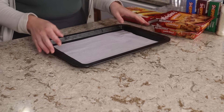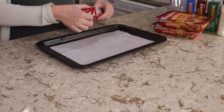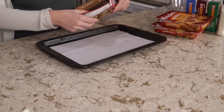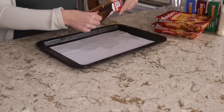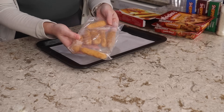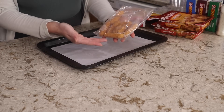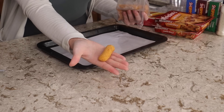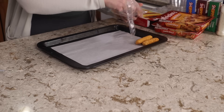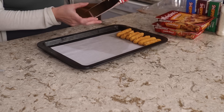You can line a baking sheet with some parchment paper just for easier cleanup and now let's start opening these up and see what we've got on the inside. For full disclosure I have tried some of these before. I have not tried the mozzarella sticks and it's been a long time since I tried the mac and cheese bites. These are what the mozzarella sticks look like out of the package and it looks like you get six or seven of them.